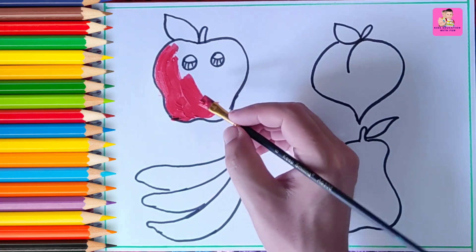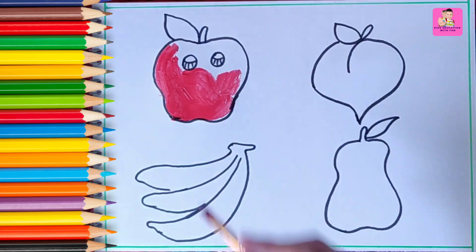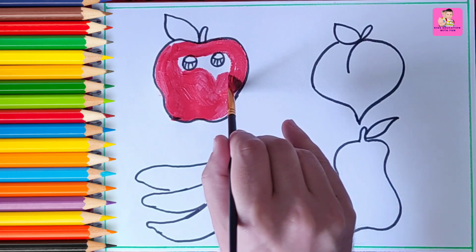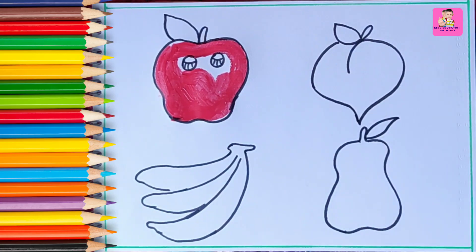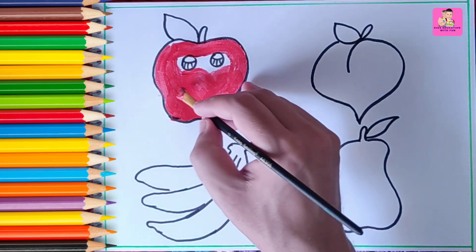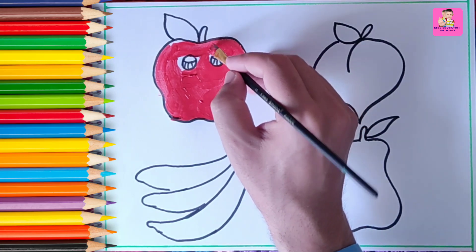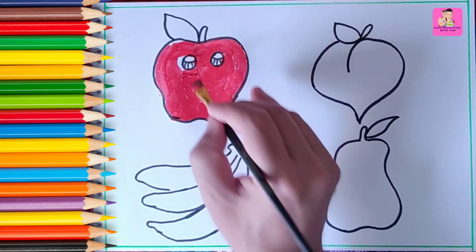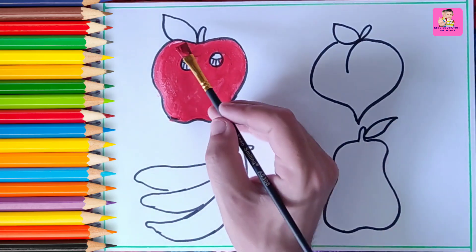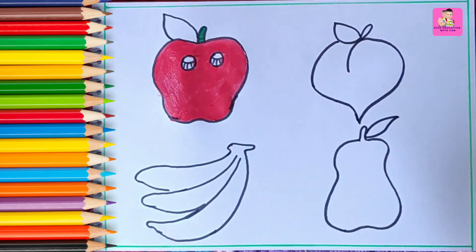Very carefully, you have to color the sides of the apple. The apple is now about to wake up — wakey wakey, wake up! We are coloring the apple with red color. I like apple juice — do you want to drink apple juice? The apple is waking up. Now we will color the apple leaf and stem with green. The apple has woken up!